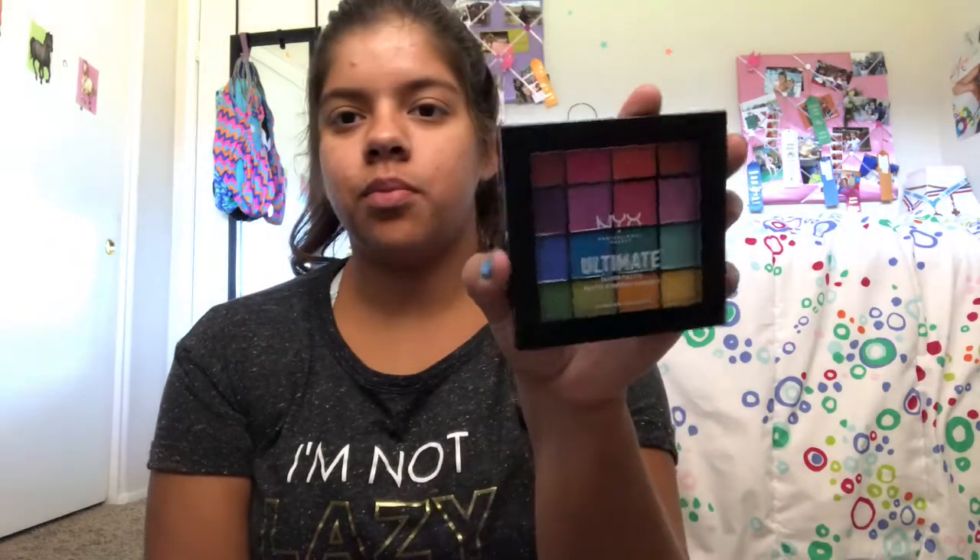Hey guys, welcome back to my channel. Today I'm going to do a sort of first impression slash tutorial on the NYX brights palette. I just got this for Halloween and I can't wait to do a whole bunch of looks with it, but today I'm trying it out for the very first time. Let's get it.